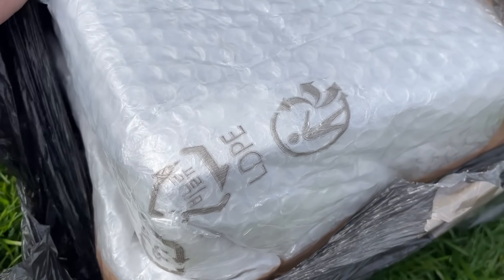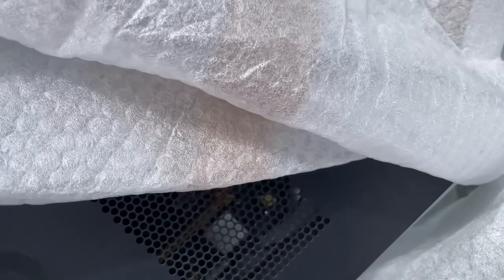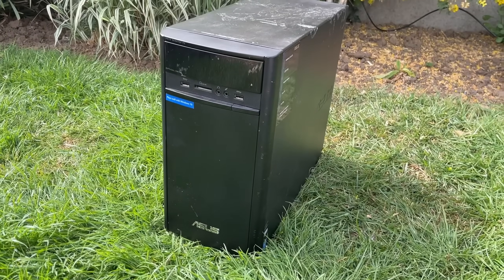Little did I know that this would turn out to be a pretty weird desktop machine. If you saw my YouTube shorts the other day then you'll know what to expect, but let's talk about what's inside and give it a more in-depth test — or try to.